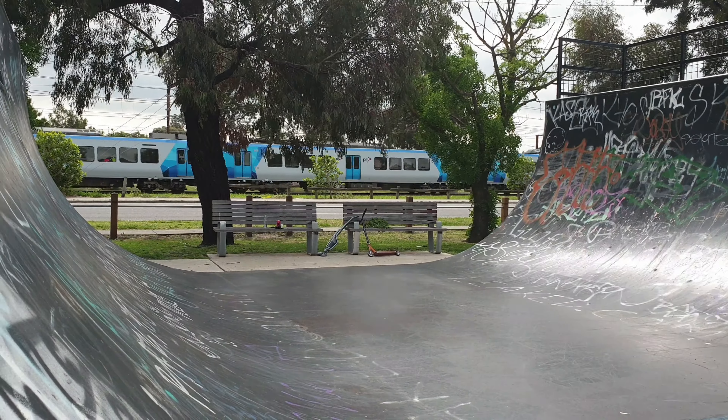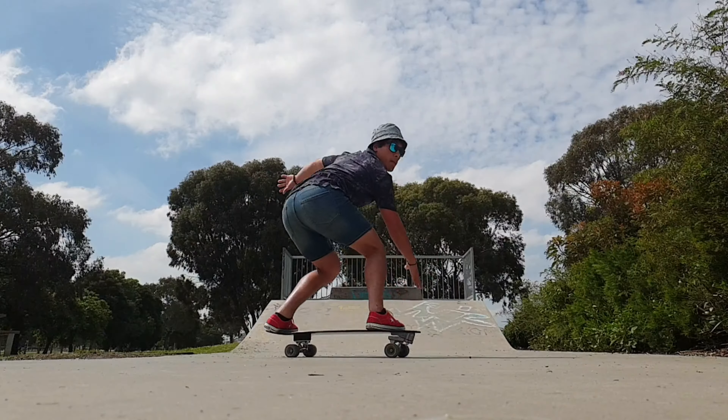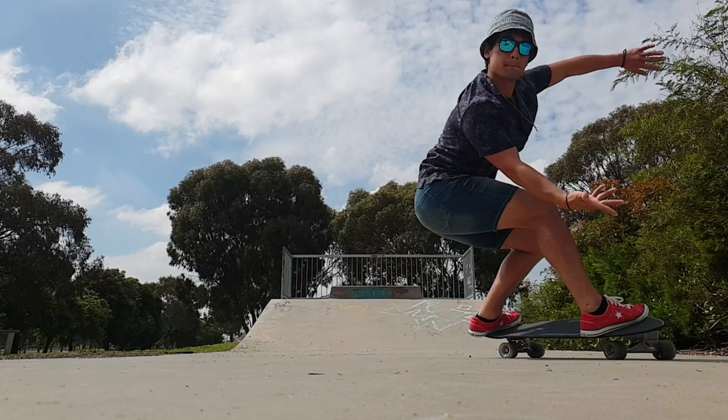G'day guys, how you going? In the last video, we learned how to shift from a wiggle pump to a surfskate pump. In this video, we'll explore how to do the surfskate pump hillside.